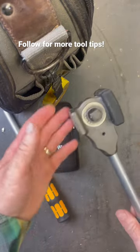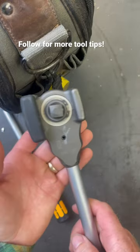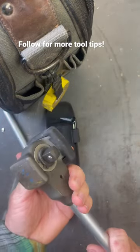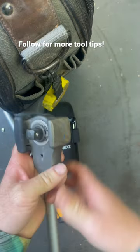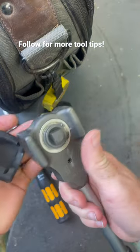How about another cool tool you've probably never seen before? This is the Vera Hammer, and this is a hammer and a half-inch drive ratchet. It has a pass-through ratchet right here on it, and you'd think that a hammer and a ratchet combination would be kind of odd, but here we are.